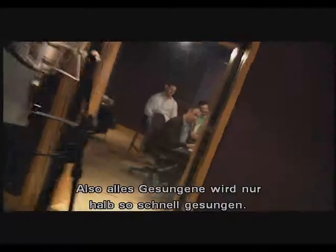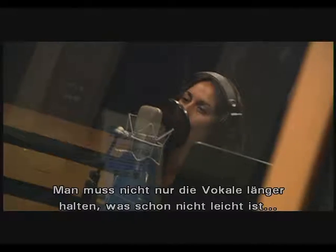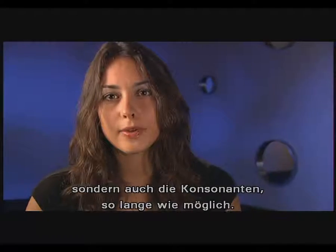When you record as a chipmunk, you have to record at half speed. So anything that you would normally sing, sing it twice as slow. It becomes very difficult, because not only do you have to hold out the vowels, which is easy, you have to hold out the consonants as much as you can.